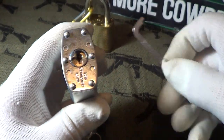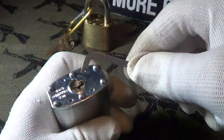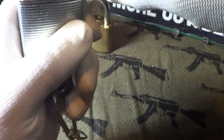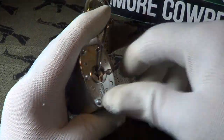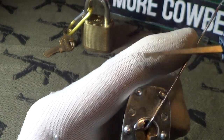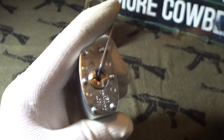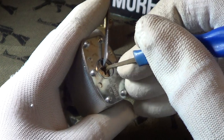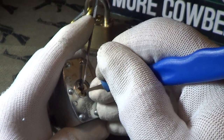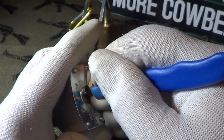I'm just going to use this little turning tool, put some pressure on the core, and I'm going to use this pick — it's nothing special, it's just two little bumps there. And I'm pushing down on the pins to see if I can get this thing open, just pushing lightly down on the pins.